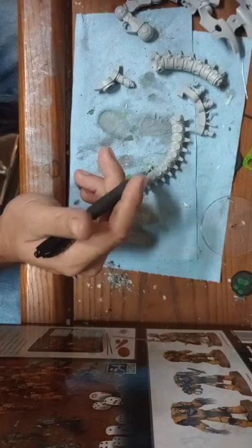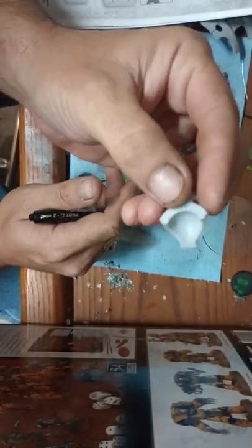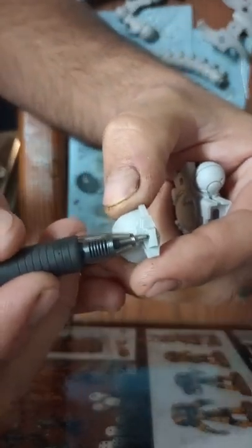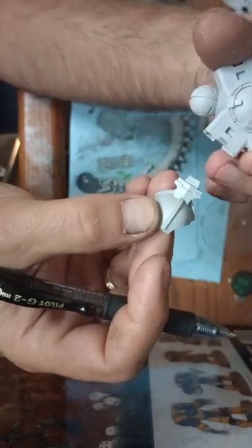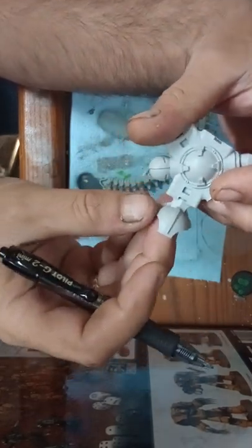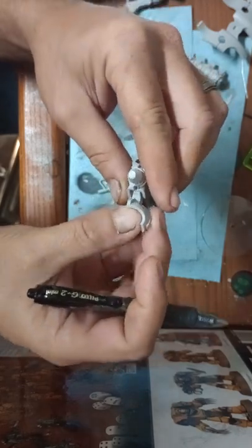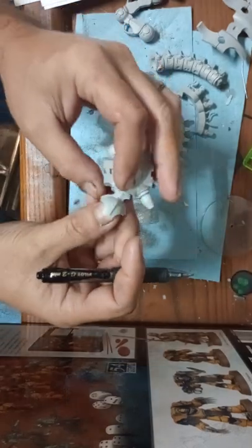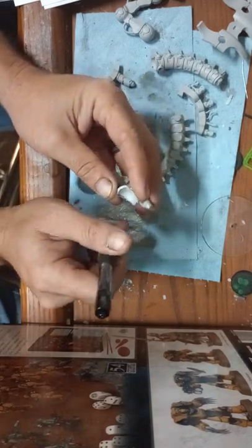While we're talking about the hip assembly, there's another contact point of failure. This little lip right here is the only thing holding your legs to the hip joint — there's nothing else. Your Forgeworld parts are not going to exactly fit; they never do — it's just the nature of the beast. So you've already got wiggle room in here. Again, it's a point of failure for this model.